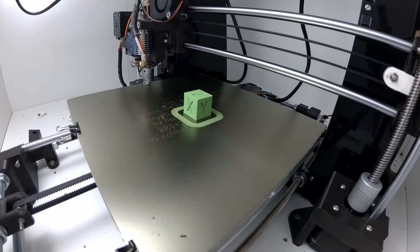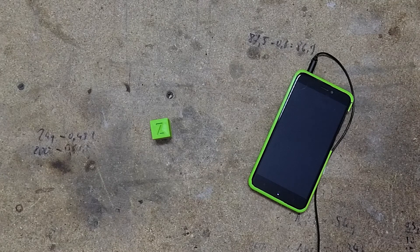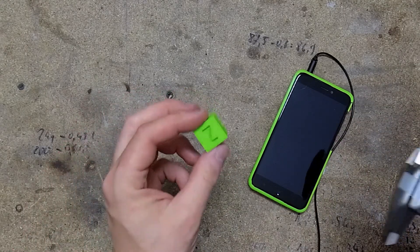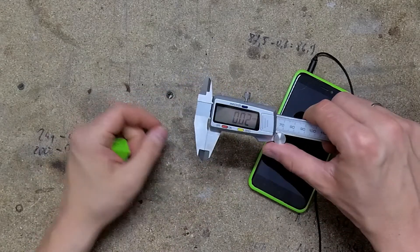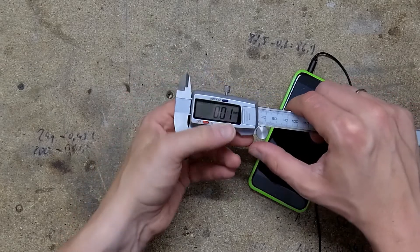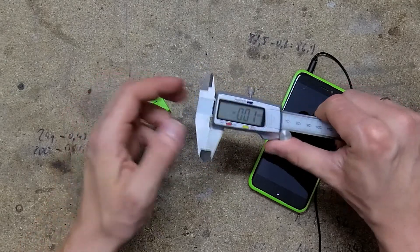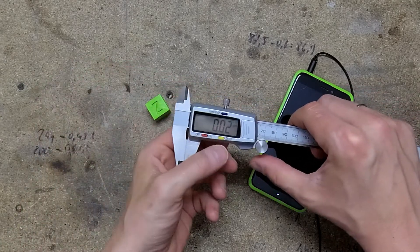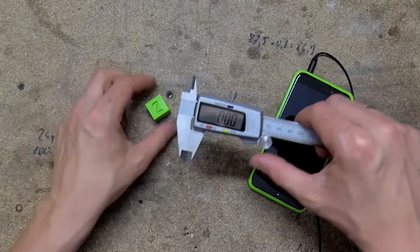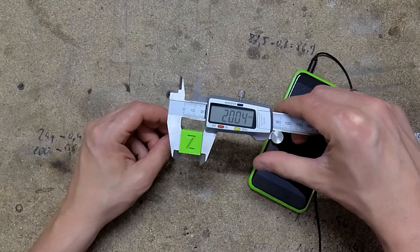After upgrading my printer it's obvious to make some test prints. I've started with this test cube — it should be 20mm by 20mm by 20mm, so let's check it. Let's check the x direction — pretty good.